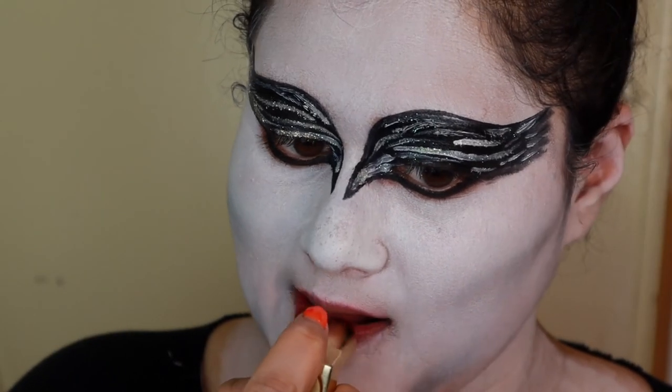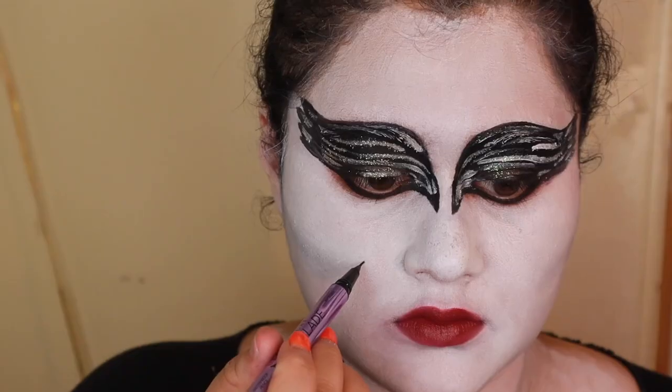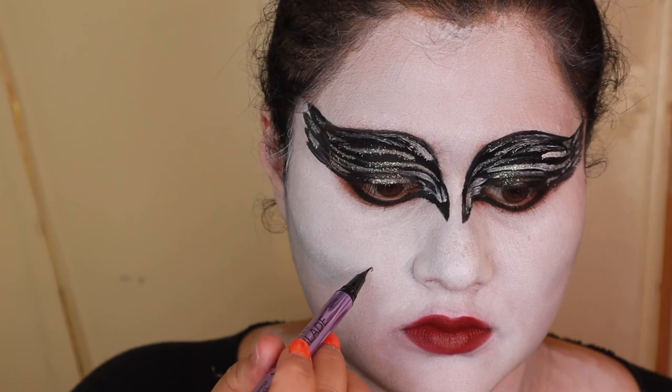Then I used some burgundy colored lipstick to line my lip and then make the mole that she had on her face.